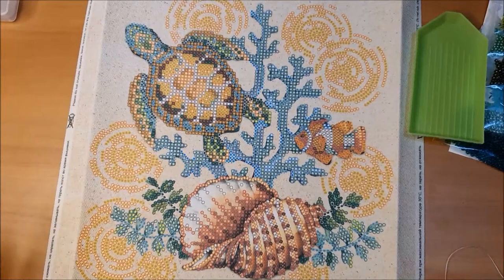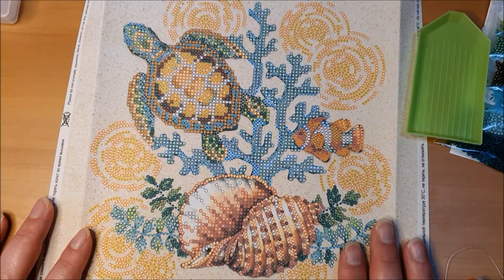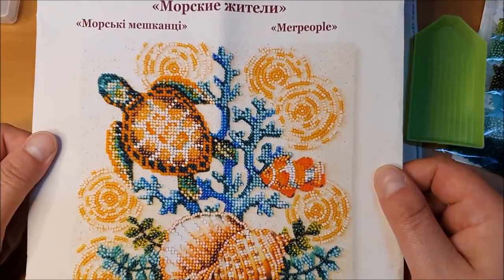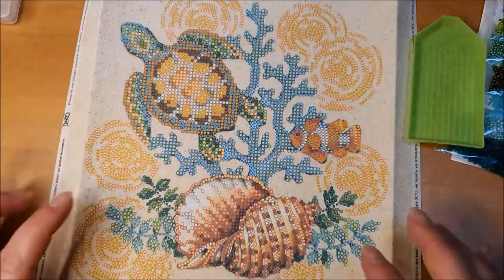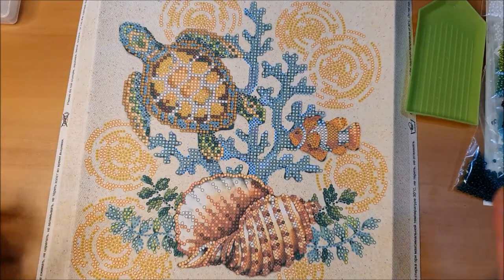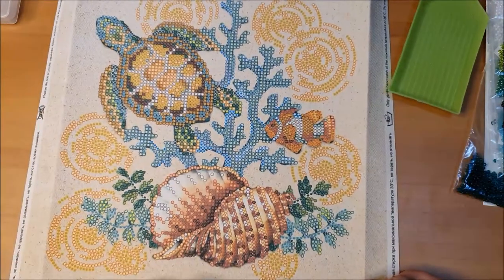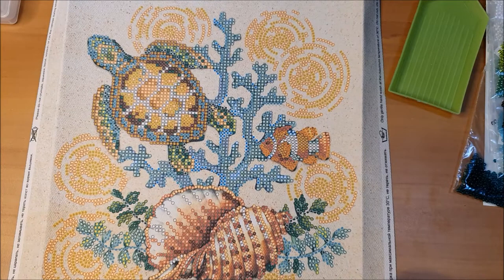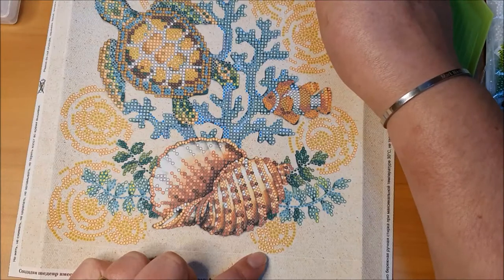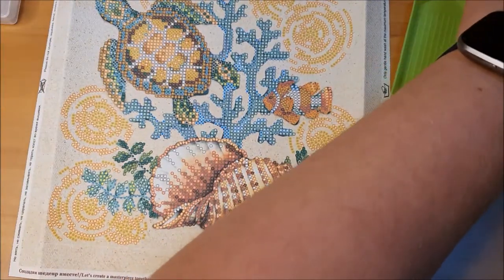Welcome back to Jessica's craft time. My name is Jessica and today we're going to attempt to do a beaded embroidery — not beaded cross stitch, beaded embroidery. This is what it looks like, it's a turtle with a shell and some coral. I've got my printed canvas and all the beads here, which I'm going to move as we go. There's a bit of a key up here, and I thought I'd start down the bottom with yellow, with orange on the outside, which is number 14.